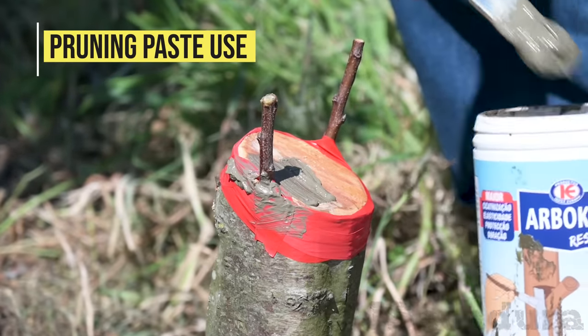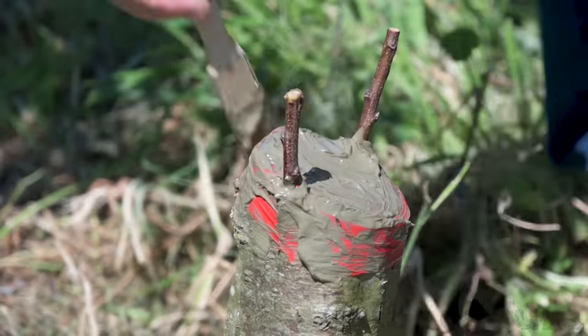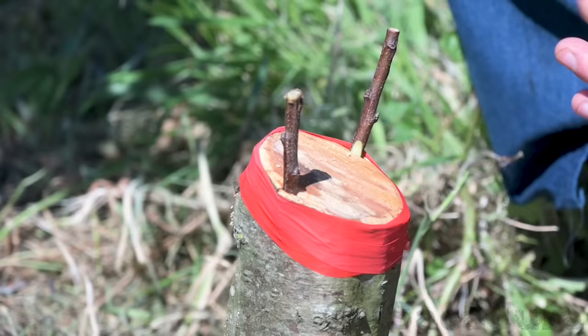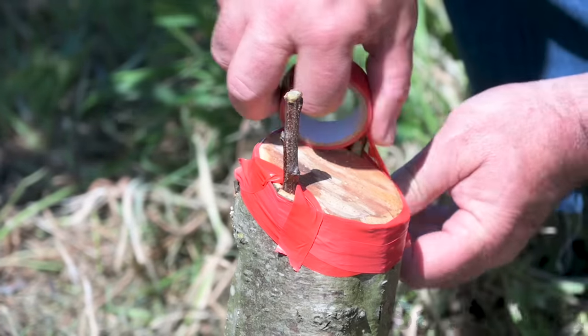Pruning paste use. When using a pruning paste to cover the graft area, make sure the pruning paste doesn't enter inside the bark, as it might prevent good cambium contact and the graft might fail. Always cover entry points with tape or a similar material before applying the pruning paste.